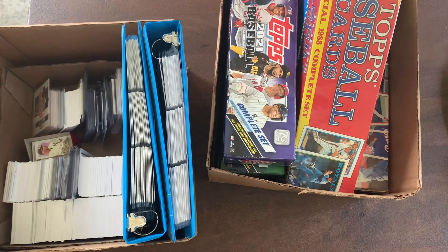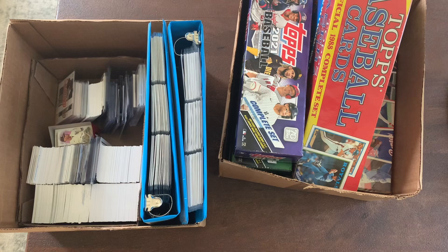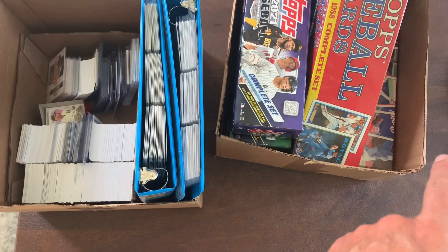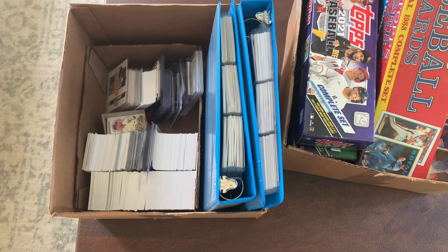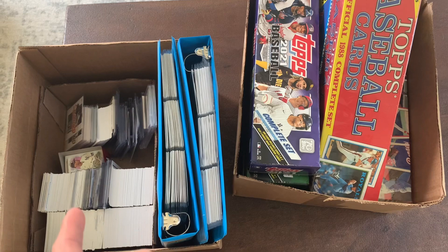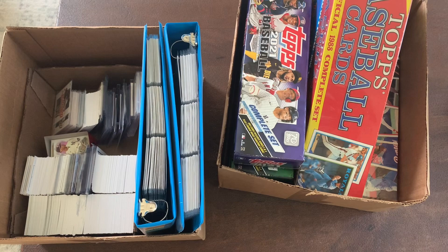Holy packs! Showing you a couple boxes here of a very recent purchase I just made through OfferUp. Somebody was selling all this for 50 bucks. I don't know much about modern stuff — there's a lot of modern things in here — but there were a bunch of old sets, a couple junk wax sets, and then some new sets from 2021 and 2022. We'll start with the sets and then show the loose cards. I don't think we'll go over all the loose cards but definitely show you some of the nice things in the plastics, and maybe some short prints as well.